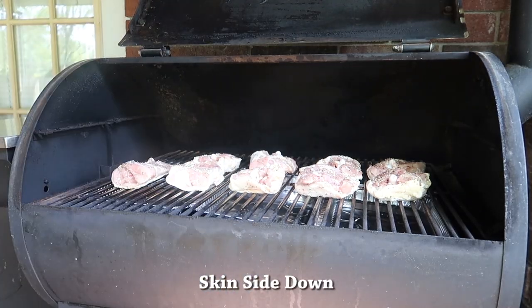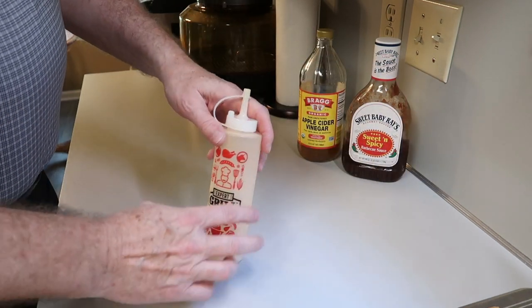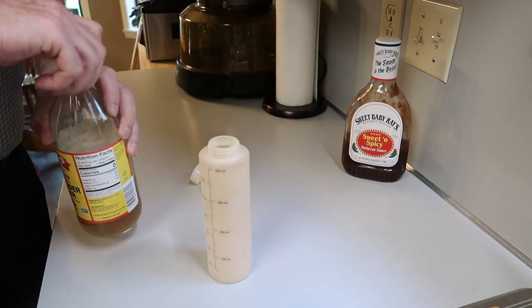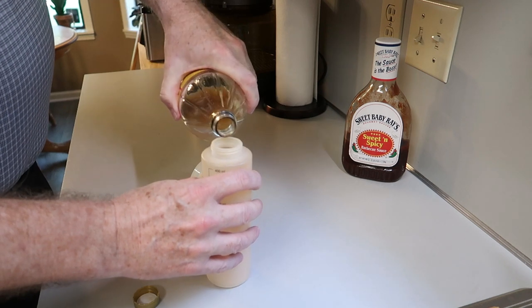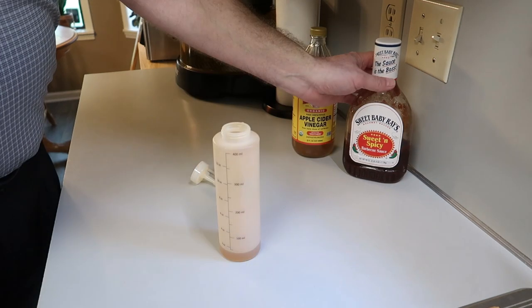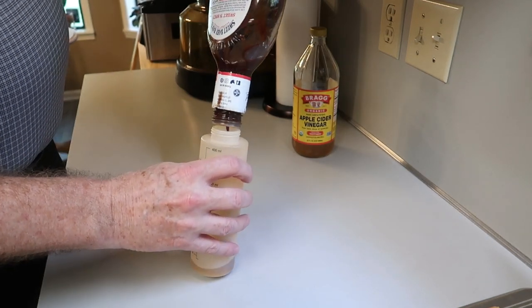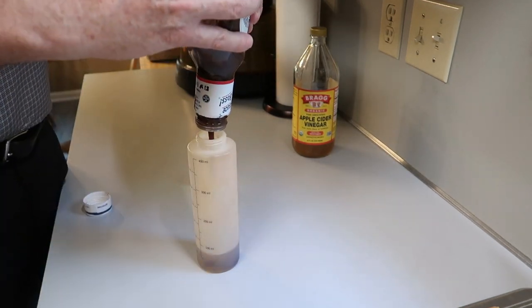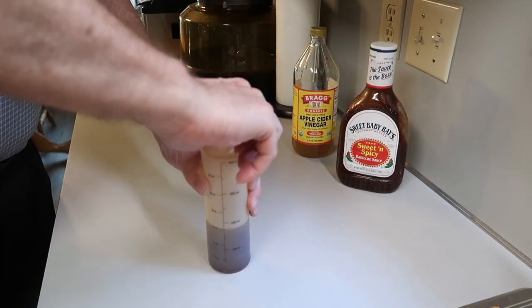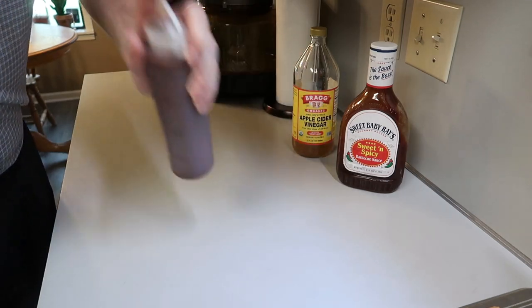While that's smoking, I want to put together a simple sauce or glaze. I'm going to use some apple cider vinegar mixed in with my standard Sweet Baby Ray's barbecue sauce — it adds a little bit of a kick. A lot of times I'll just use Sweet Baby Ray's by itself, but if you want something a little different, try about one ounce of apple cider vinegar to five ounces of the spicy barbecue sauce. Give it a good shake and mix it up.